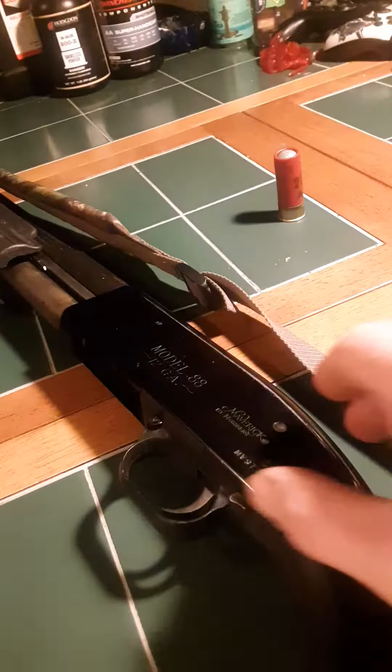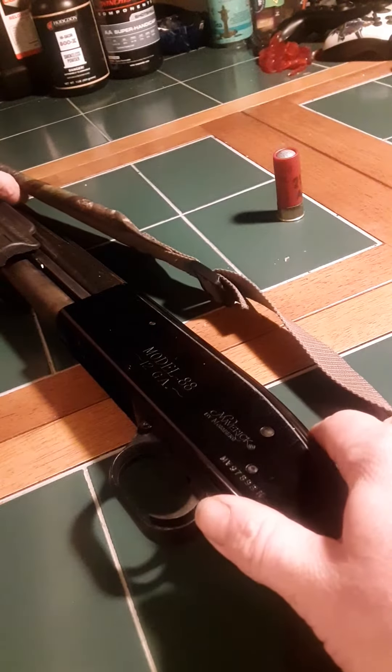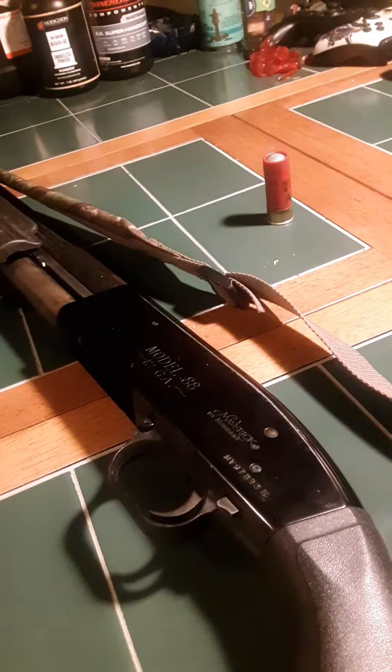This button right here — that's how you pump the gun. That's the lock. You push that so there's no ammo in it. It locks.